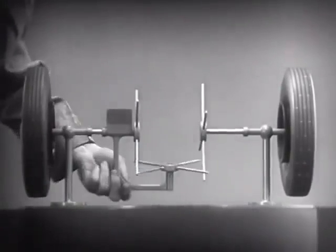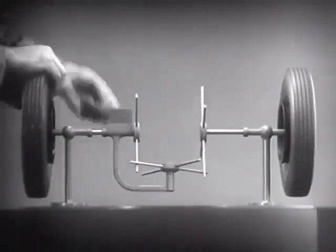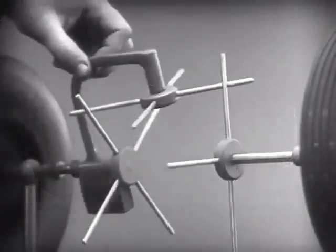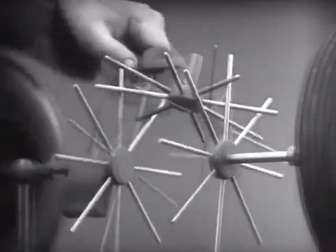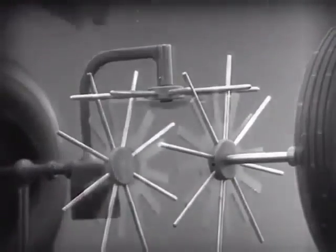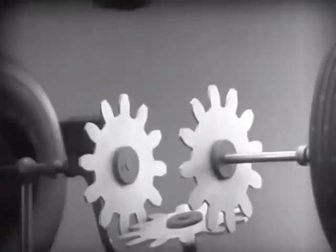Now we have the working principles of a differential. To adapt the model for use in an automobile, we will have to make a few changes. In order to reduce the jerky action caused by wide spaces between the spokes, we will put in more spokes. Further filling in the spaces between the spokes gives steadier, more continuous action, and changing the shape gives firm, constant contact.